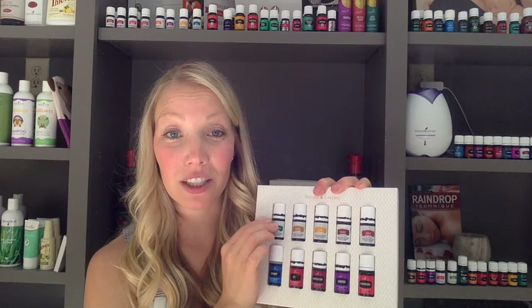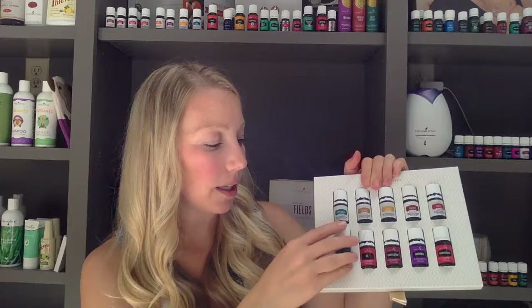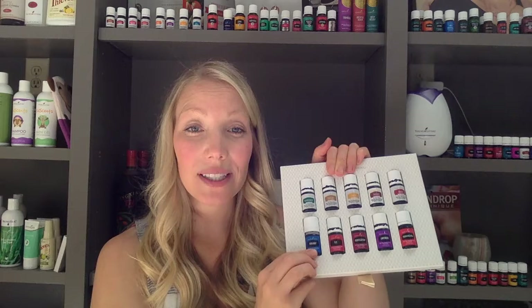Panaway — this one has a special cap on it. As you can see, it's a little bit bigger and you can see the directions on here. When you open it up, you press down and open it. That's a little safety cap — a reminder that we don't want to take this oil internally. Just use this one topically and aromatically. Panaway is very soothing and calming to your joints and your muscles, so love using it topically. It's also great in the diffuser for that calming aroma.